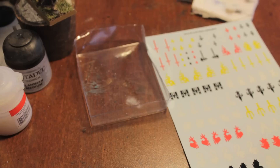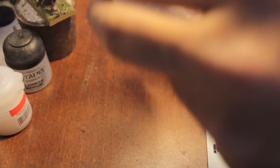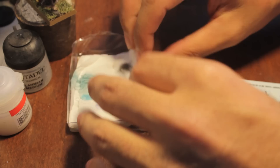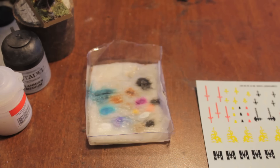First things first — we are going to pour some water into our clamshell. It's just like we're making a wet palette. And we're going to put our little napkin inside. I put in a little bit more water than I usually do, so we are making the palette really, really soaked through.